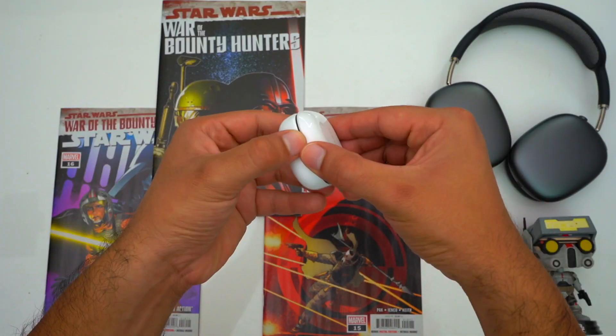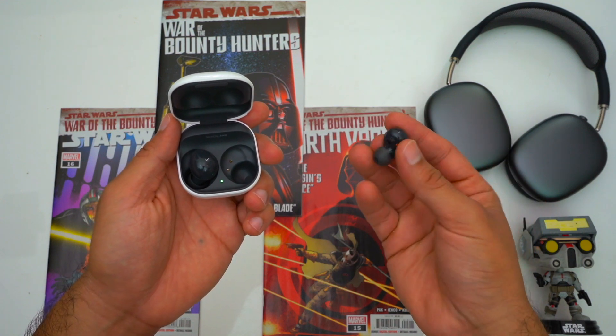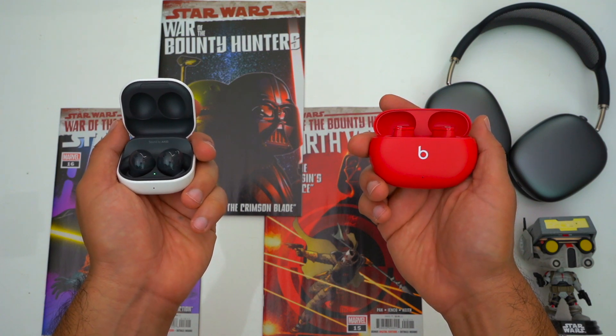Now let's talk about connectivity. On both earbuds, each earbud establishes a connection with your phone, so if you just want to use one earbud at a time you can use either one. However, if you're a Samsung power user you're going to be able to hot swap between all of your Samsung devices with the Galaxy Buds 2 thanks to seamless earbud connection. Whereas the Studio Buds can only be connected to one device at a time. That said, both are good for power users with different devices from different ecosystems — switching is relatively easy by going into your device's Bluetooth menu and establishing a new connection.